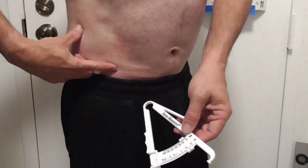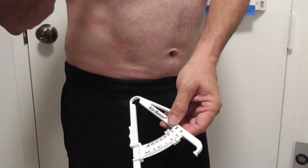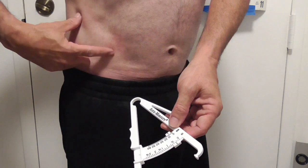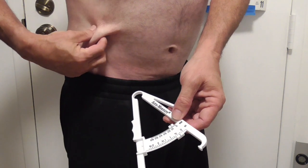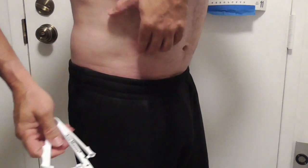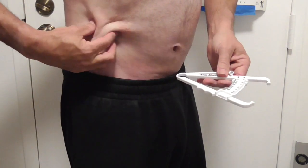It's not 100% accurate. But if you're going to go to that website — linear-software.com or other body fat calculator websites — you're going to be doing this one, the suprailiac, as your measurement input.